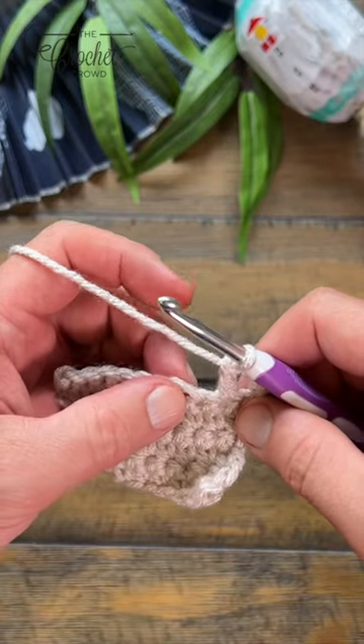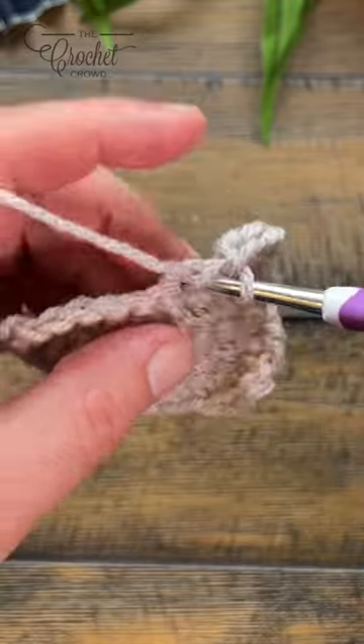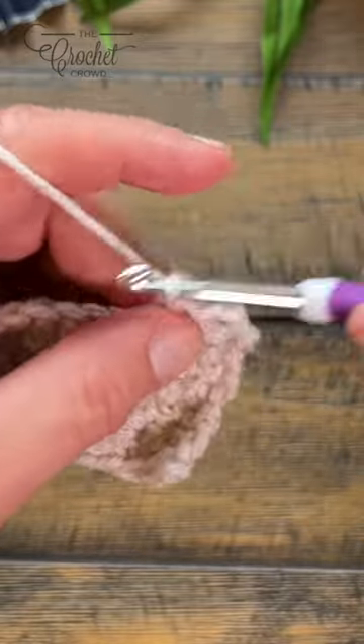Sometimes the designer tells us to put popcorns on the wrong side. So we're going to crochet along — let's just say that there are three double crochets that make this popcorn.